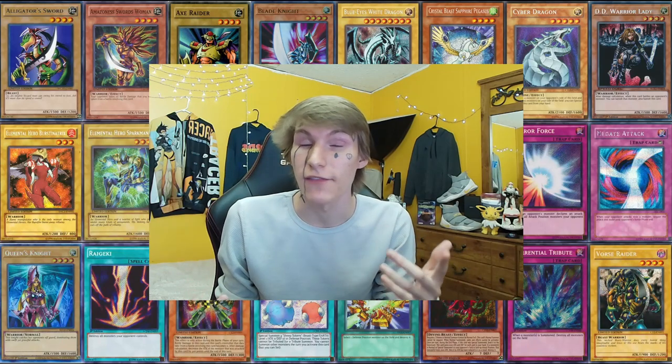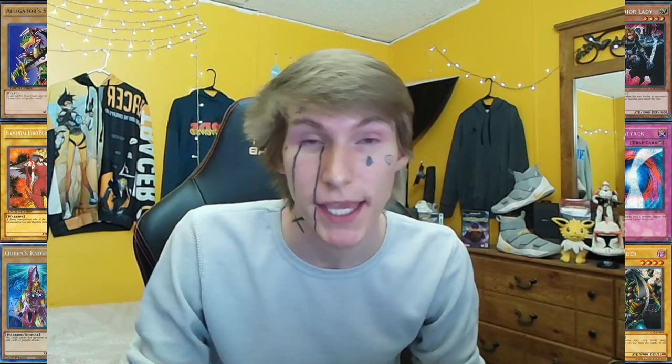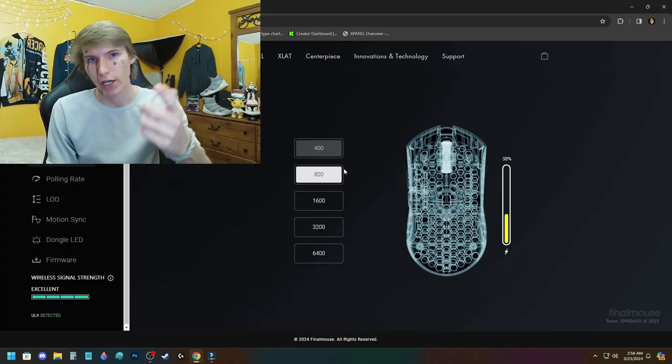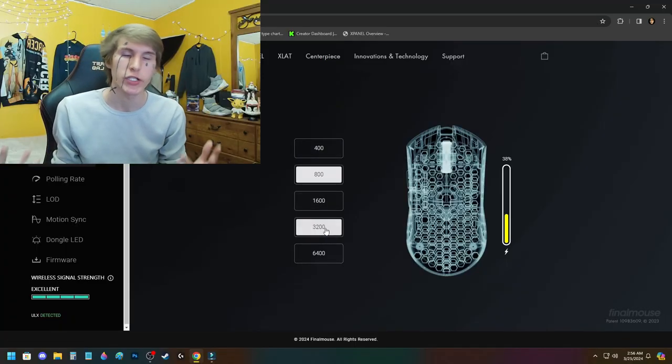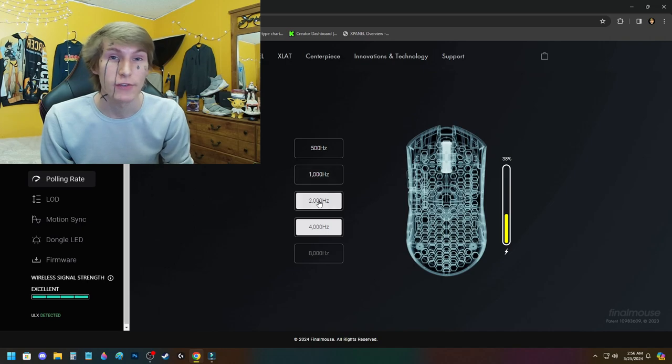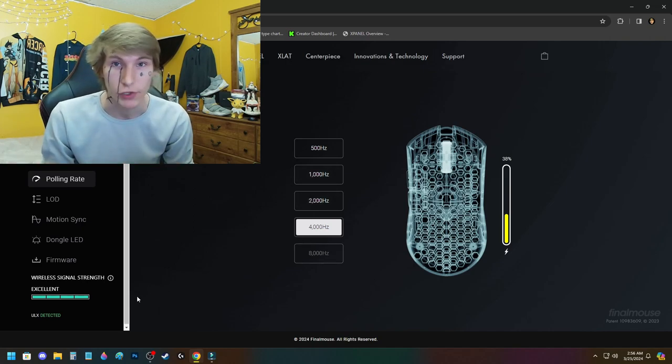The settings I'm referring to are inside Final Mouse's control panel. It only took them years to finally let people change their DPI with software, but they actually do it the best way possible — you don't have to download an application, just load it up on their website. It looks clean. You can change your DPI across five levels: 400, 800, 1600, 3200, and 6400 DPI. The mouse was marketed with a polling rate of 8000, but that's under testing for whatever reason. So at the moment you only have 500, 1000, 2000, and 4000 — I've been using 4000.